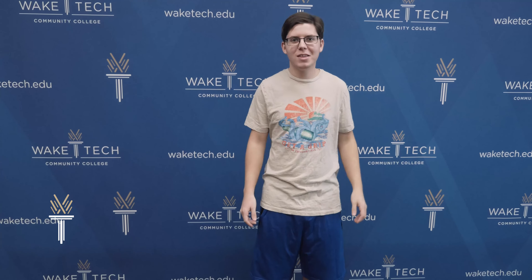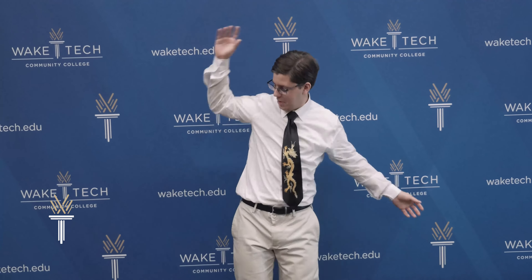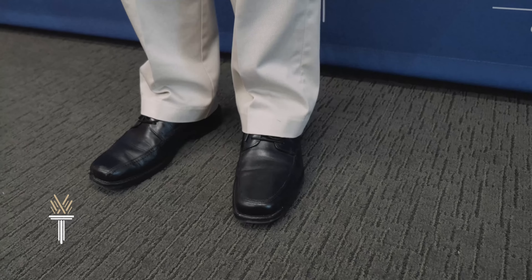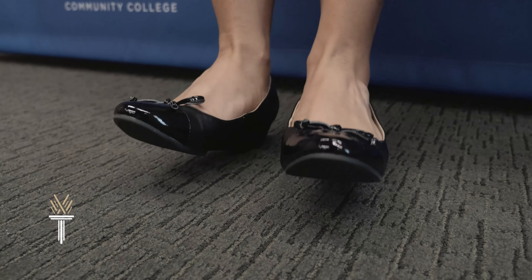Second, let's keep graduation classy, not trashy, with presentable attire. A light-colored shirt and tie, slacks, and dress shoes for men. For women, a dress or suit with a light-colored blouse and, for comfort and safety, flat shoes.